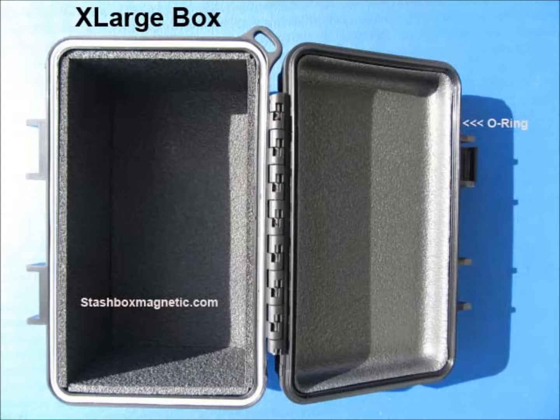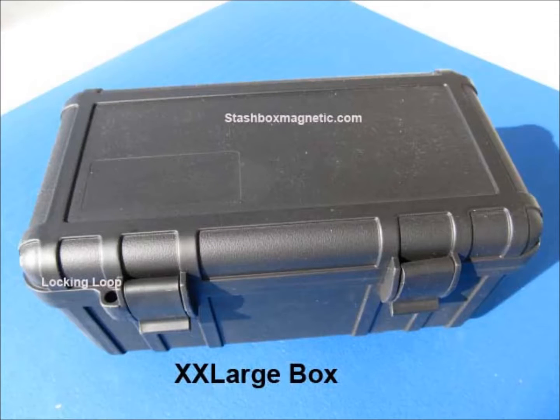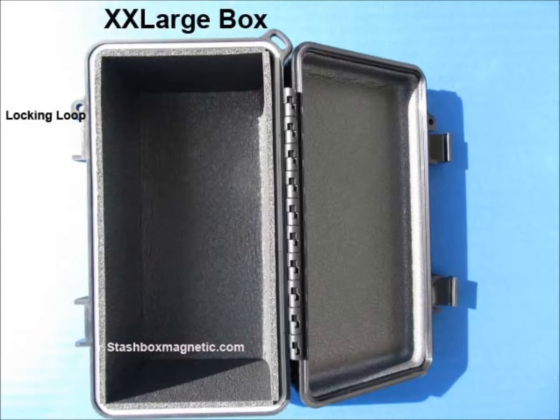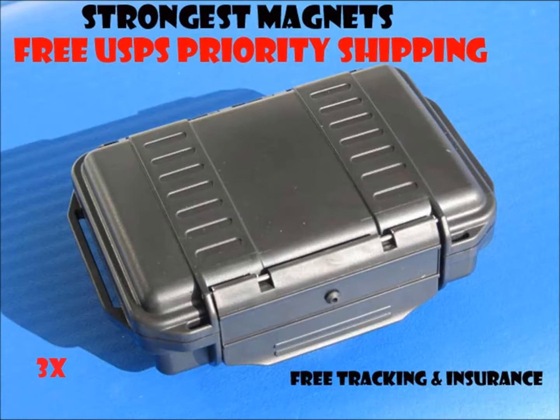The next unit is the extra extra large. This is my best selling unit. It has the locking loop. You don't really need the locking loops, but it comes in handy if you're using them indoors — you can just lock down the box that much more. It's 7.9 by 3.8 by 3.6 internal dimensions.